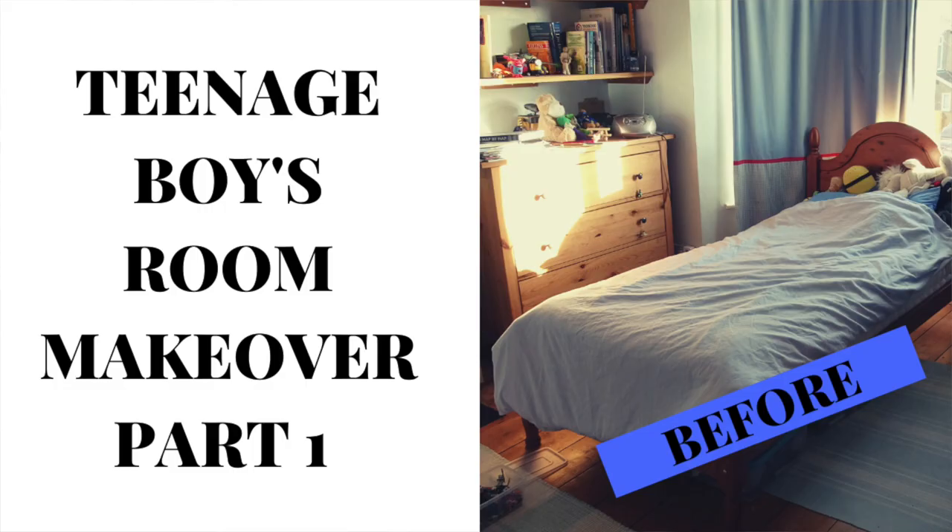Hello everyone and welcome back to my son's teenage bedroom makeover. This is part two of the makeover — if you saw part one, you'll know we did lots of the painting and preparation work. In this video I'm sharing the paint work I did to his room but also an IKEA haul, so I went and bought lots of bits that I needed for his bedroom. I actually bought them before the lockdown but wanted to include that footage.